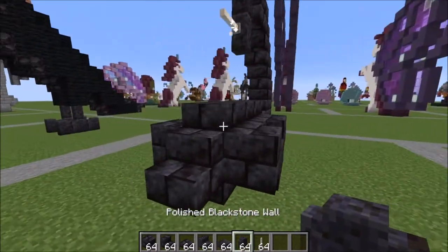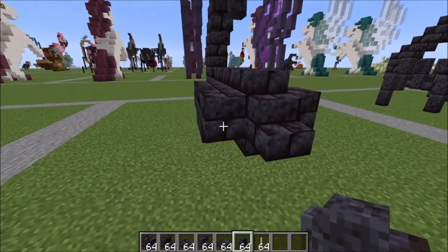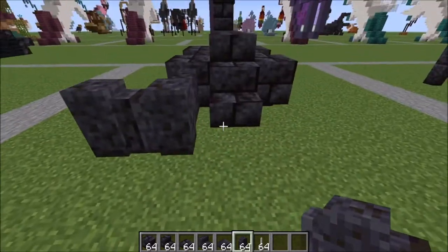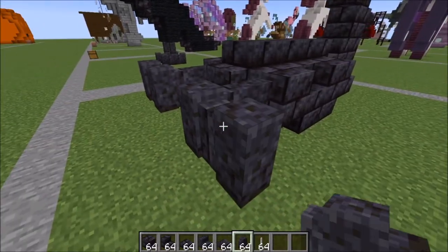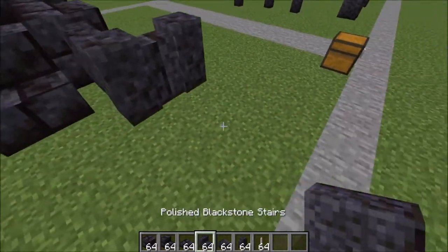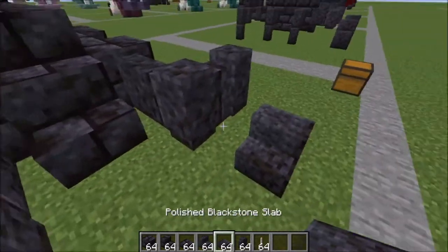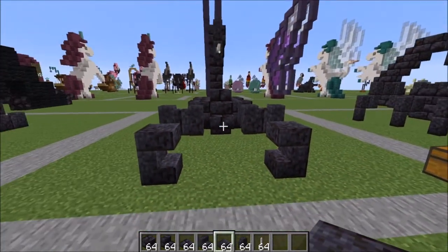Let's work on the pincers and the legs. Right here, place one, two stairs, come out one, and same thing on the other side — one, two, and come out one. Take your polished blackstone stairs, one stair here and one stair there, with a slab on top just like this.